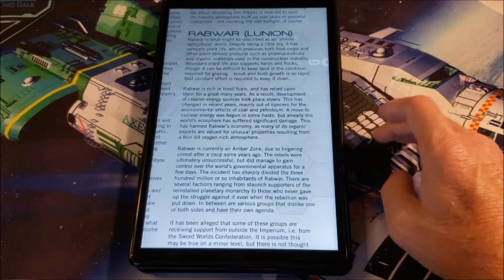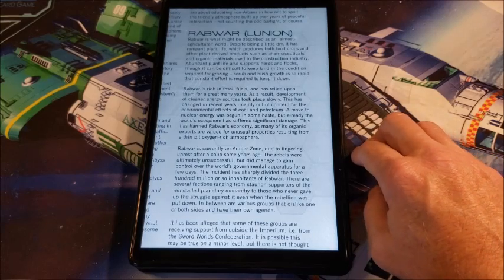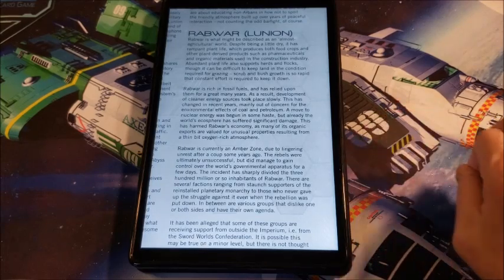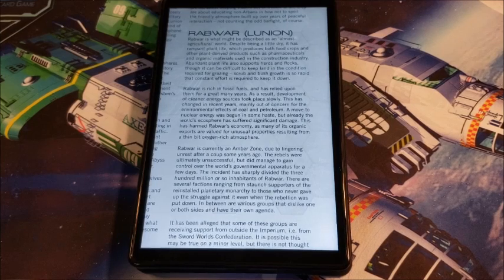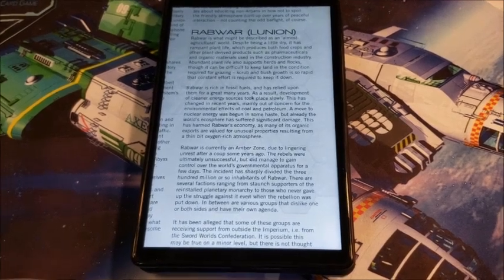Then we get to Rabwar — described as an almost agricultural world. It's a little bit on the dry side, but it's very good at growing crops. It's an agricultural world, which doesn't really shake the foundations of anybody, but everyone's got to eat. So ag worlds can become pretty important.